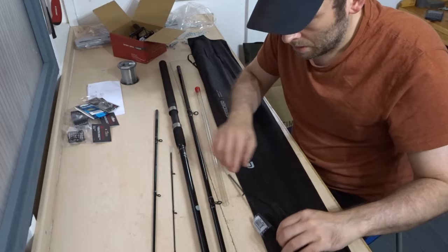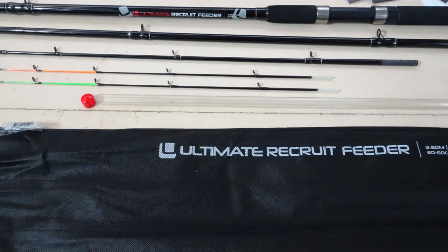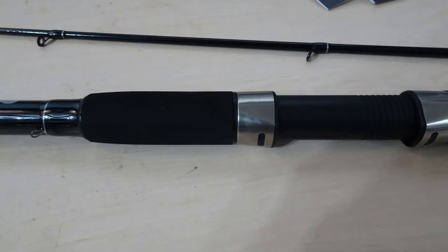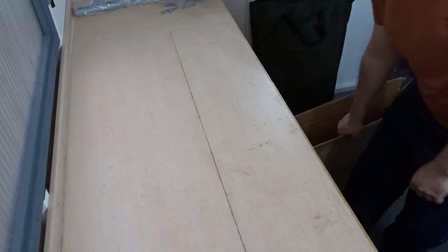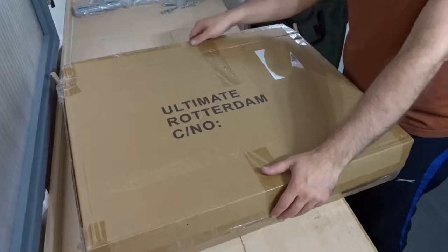Now I'm going to move all this out of the way and show you the feeder chair I also bought. It's quite interesting — it's got all sorts of attachments on it. The chair came in a box marked Ultimate Rotterdam, and everything was well packed with no problem with the packaging.